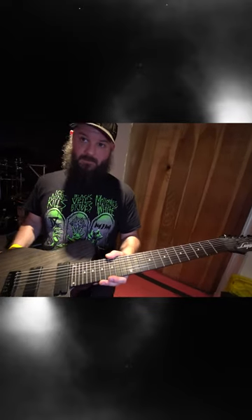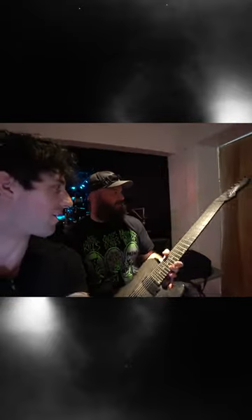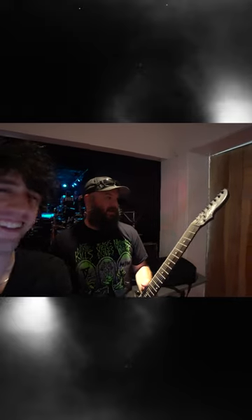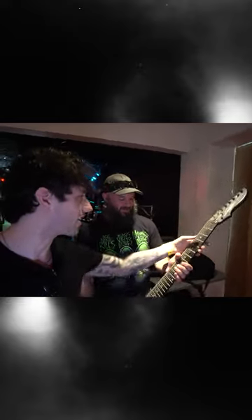I've never held an 8-string guitar before. I gotta fix this string — you gotta jam on it. I gotta tune this for you tonight, and it can be tricky because it's so low.